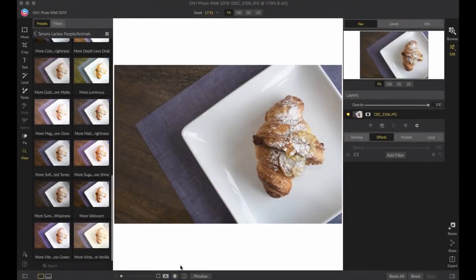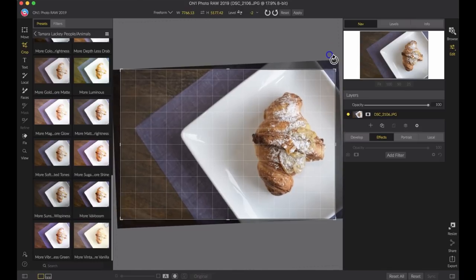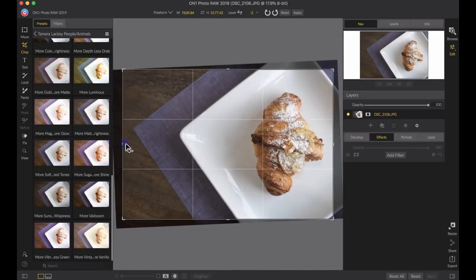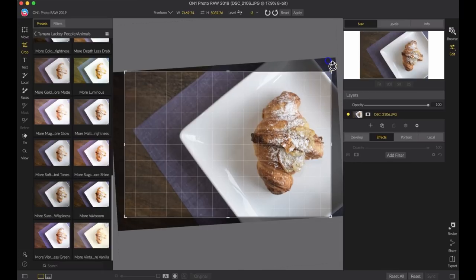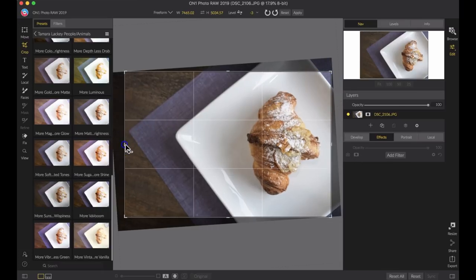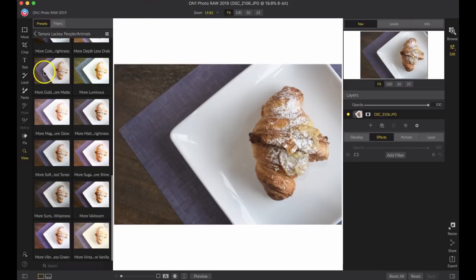I'm going to take some of my favorite images and jump into ON1 Photo RAW 2019 to pop them up even more. I'm taking this croissant — and I know it's delicious because I ate it after the shoot — and I want to show the power of ON1 using just one effect. I'll use a crop first to line this top-down shot up a little closer to what I'd like, since you don't always have it perfectly cropped in-camera.